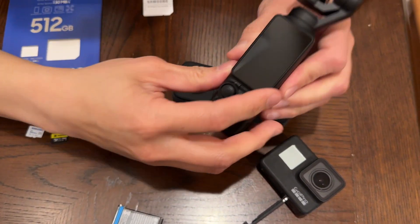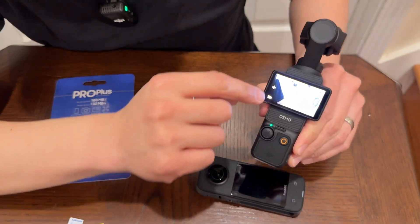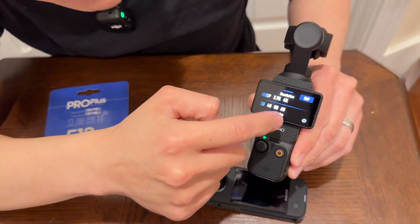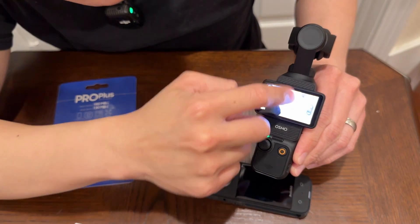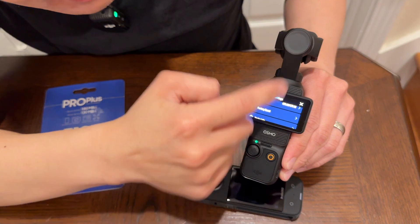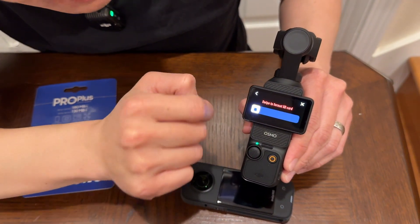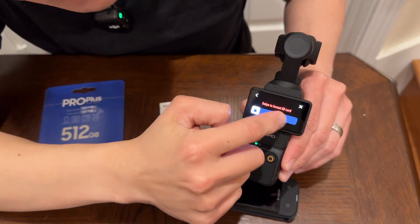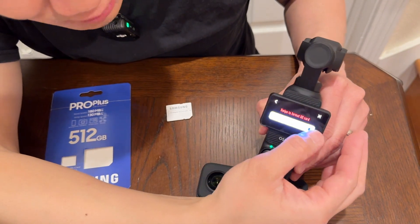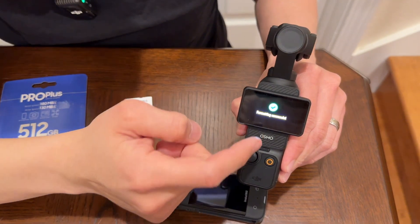I'm going to go ahead and turn this on. Now it's powered on and I want to format this. It does 4K 60, and I could record right now, but just to make sure it's compatible, I'll go to settings — that's the settings button — and way at the bottom of the menu is the format option. I'm going to go ahead and format right here. Swipe to format. And there we go — it's formatting the micro SD card. Super quick and easy, and now it's fully compatible.